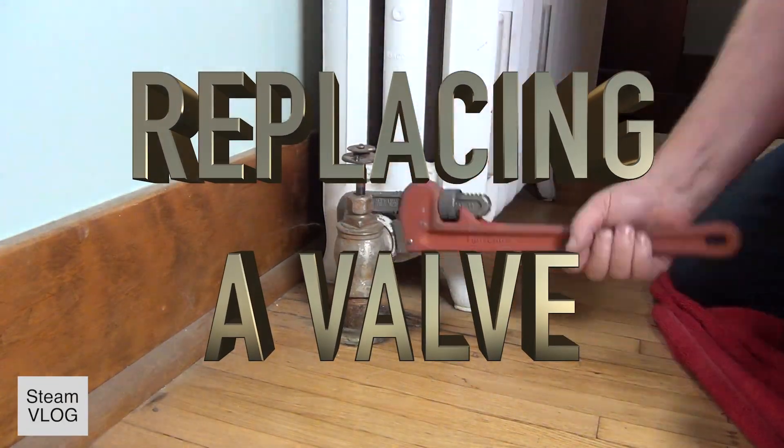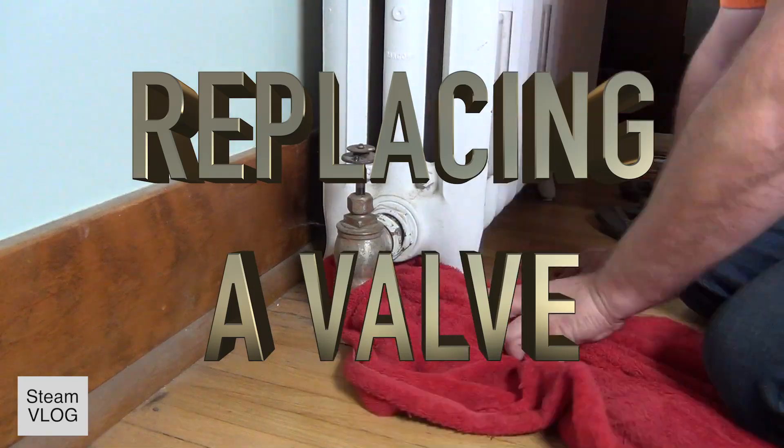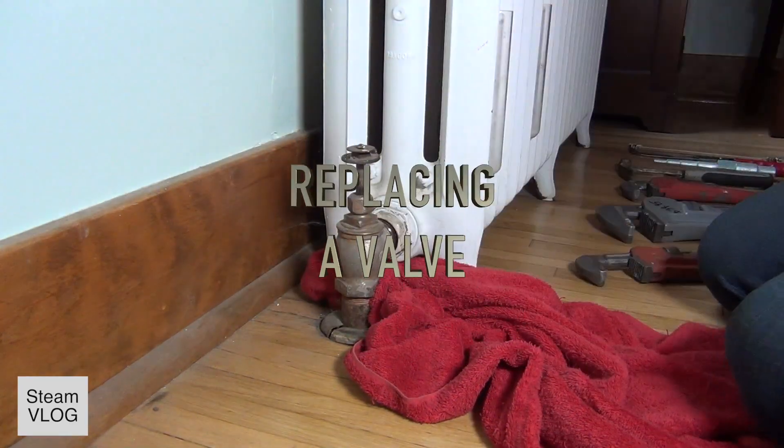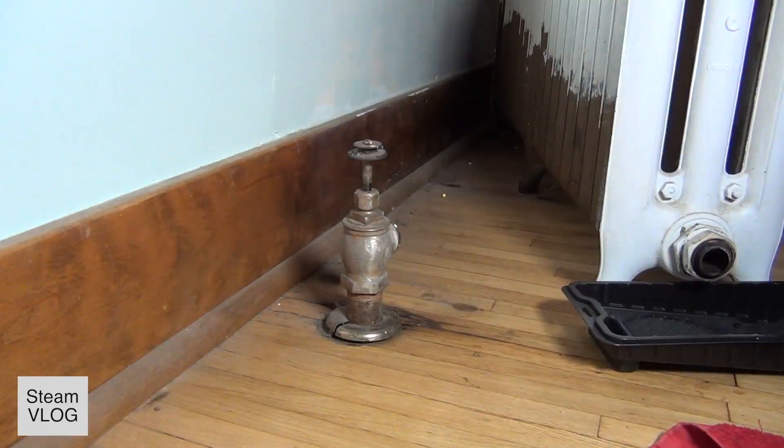I show here how to replace a valve. I play this whole thing in fast forward because it was my first one I did here and it takes a minute.